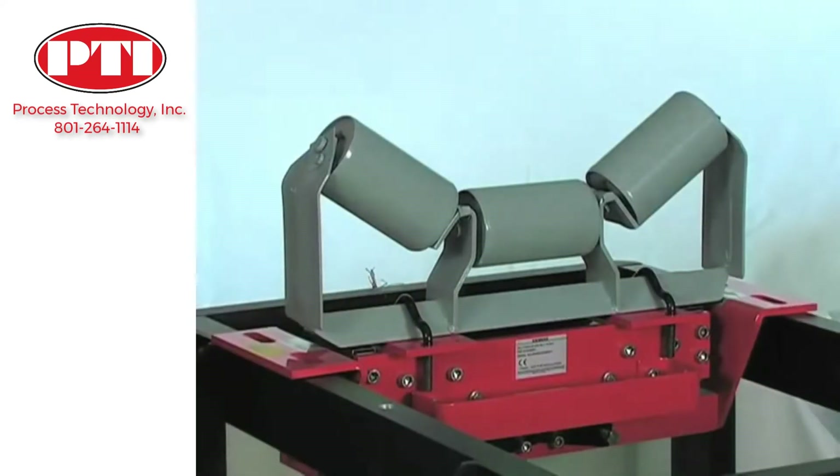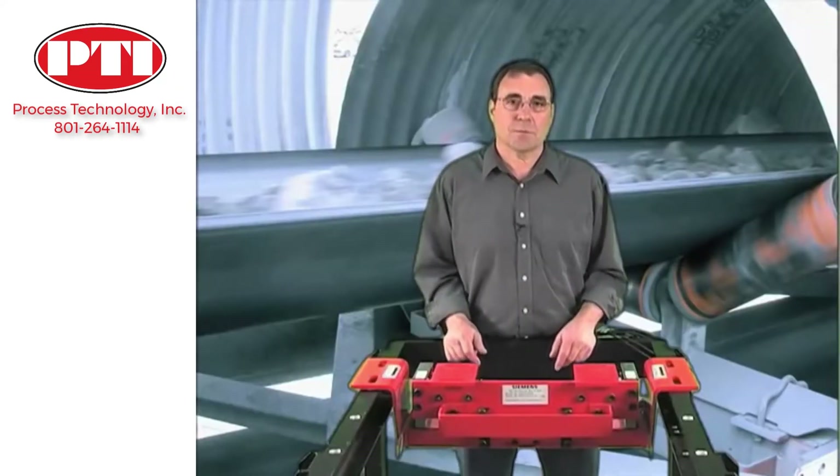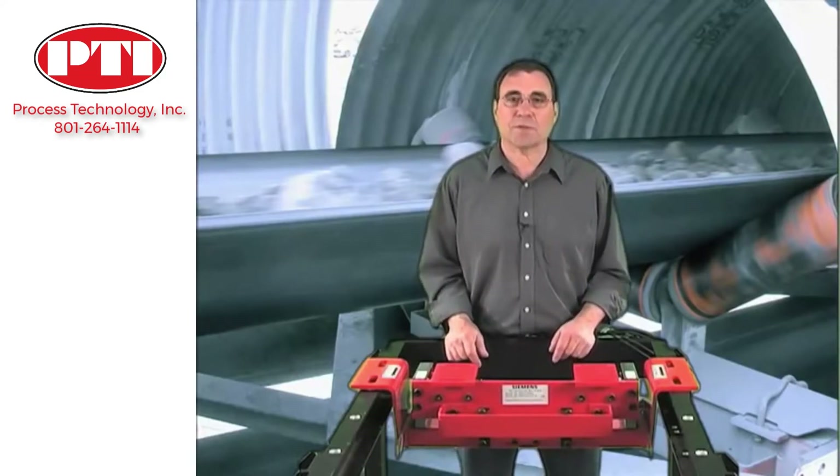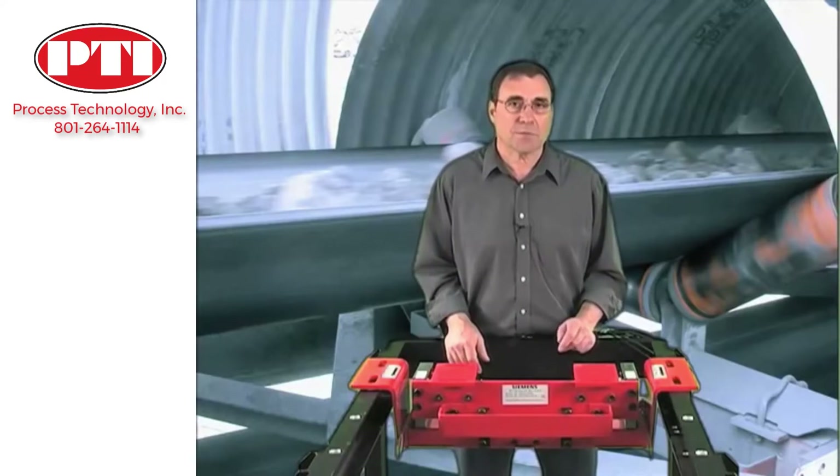This only requires two people and a few hours of work, so right from the start the Miltronics MSI saves you money. Then there's routine maintenance. Because the MSI is so robust and has no moving parts, there is no wear and maintenance is minimal.